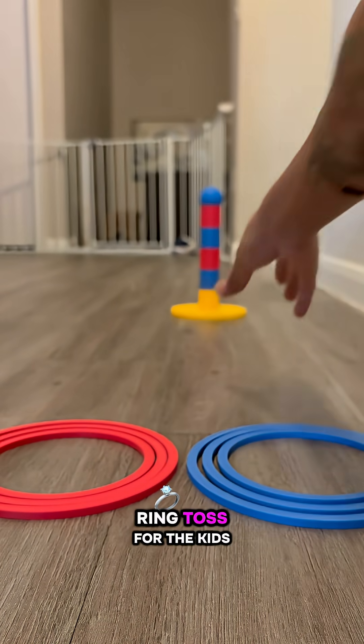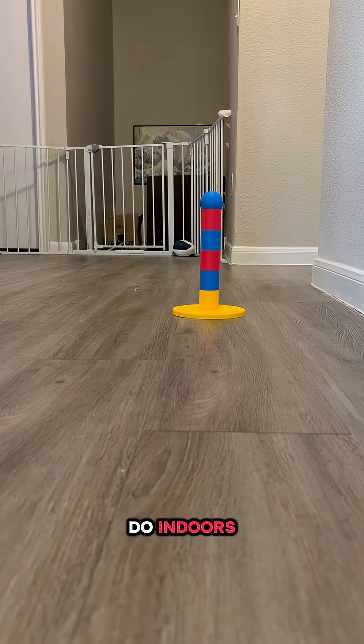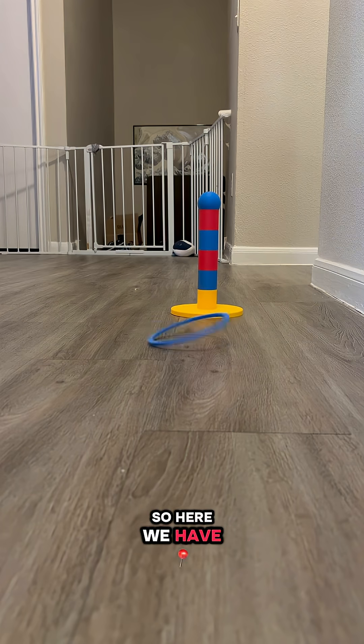So here we have this ring toss for the kids. It's hot here in Texas, so we needed something that they could do indoors and have fun with — maybe practice some hand-eye coordination. So here we have ring toss.